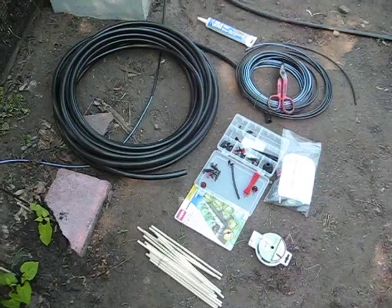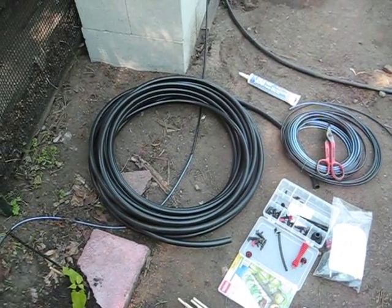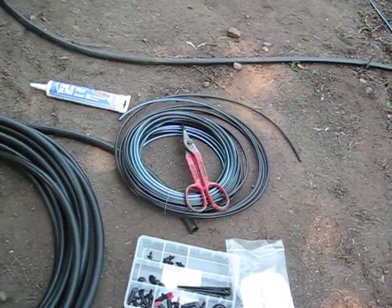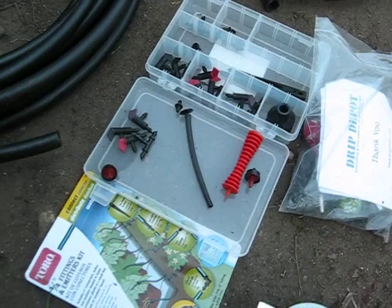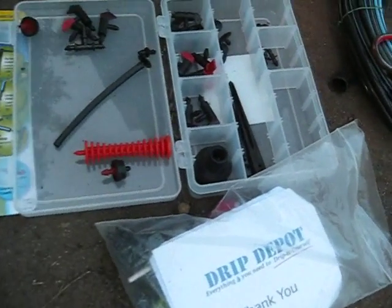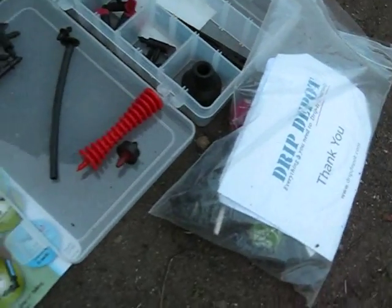The materials used in the drip garden are a half inch hose that you can buy for around ten dollars. There is also the quarter inch hose that you cut up into pieces to make a network. And then there are these drip connectors that you can buy either in a kit form, which I bought at Home Depot, or you can go to dripdepot.com and buy the parts there.